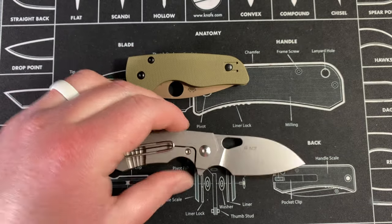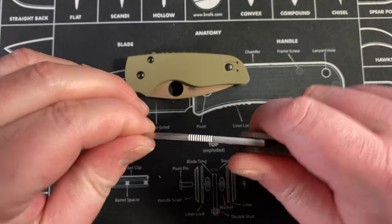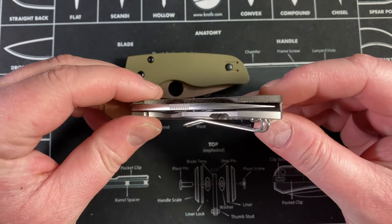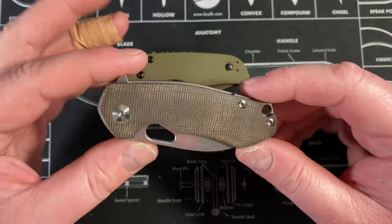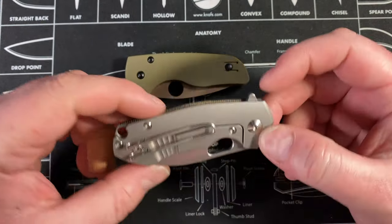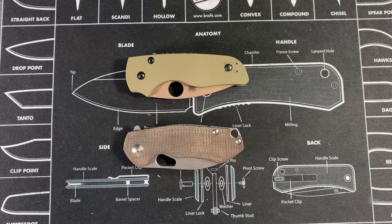I did disassemble this one and added Skiff bearings for Jake as my thank-you for letting me borrow these. There is absolutely no blade play and it snaps home pretty nicely. They've only been in there five minutes so they're only going to break in and get better. I'll let him report on that because this is a knife he's going to use a lot.